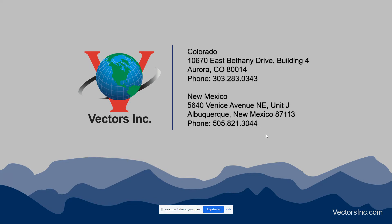Thank you very much. This PowerPoint is going to be available on our website.